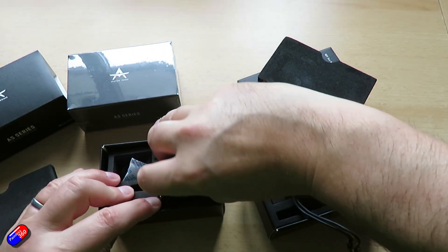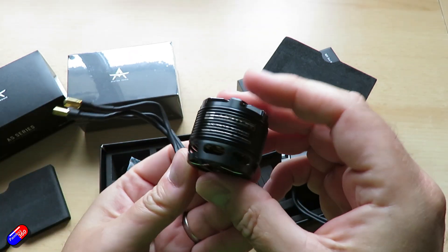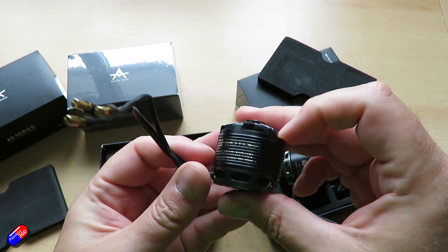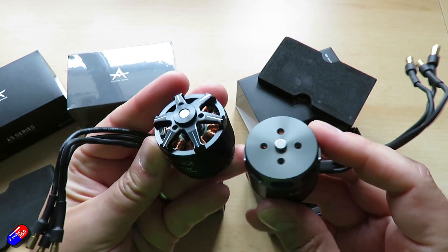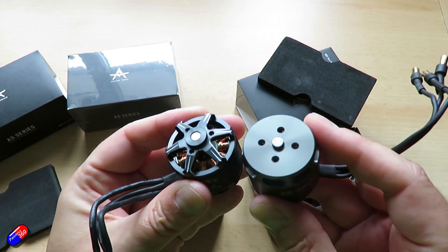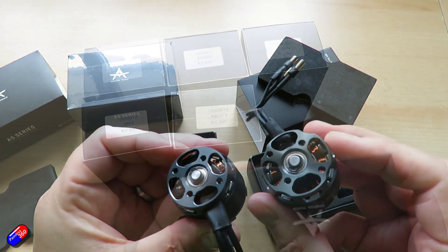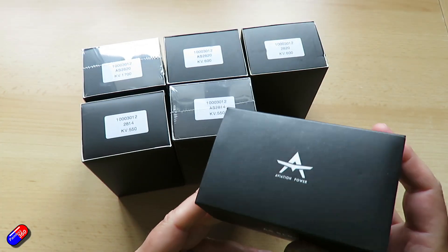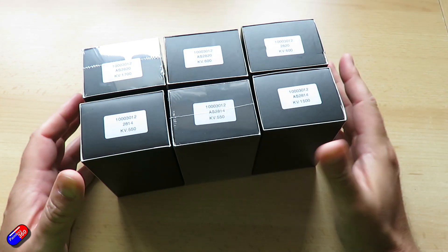The only downside at the moment is that the full thrust data isn't available because these are custom KVs, but looking at the T-Motor website for these families of motors you can do a little bit of pro rata thumbnail calculation to get an idea of what kind of static thrust and prop speed you're going to get. But I must say thank you to Ben for going out and commissioning the slightly wackier KV motor setups for us fixed wing pilots.